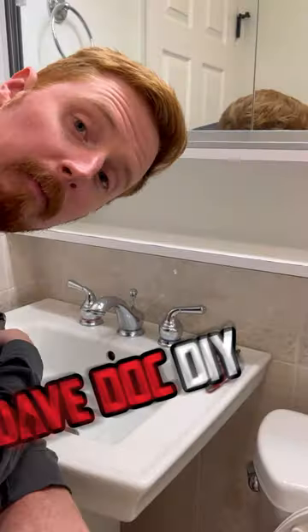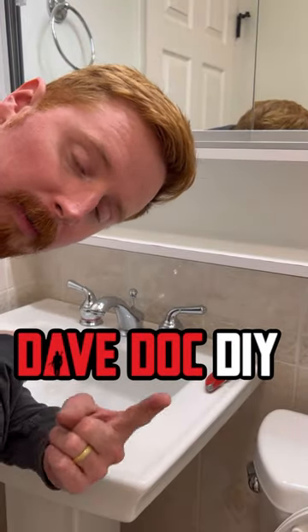Look at that — you're flowing! If you're looking for more homeowner and DIY videos, hit the follow button. Dave Dock DIY.